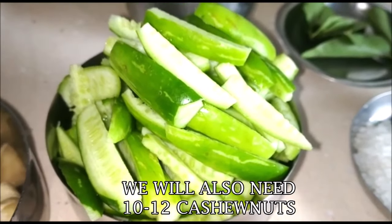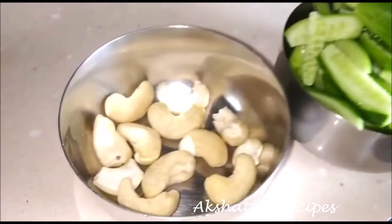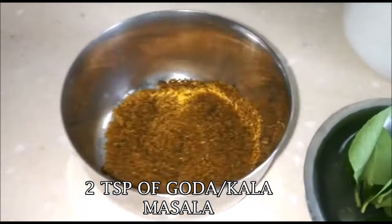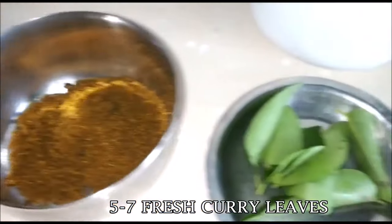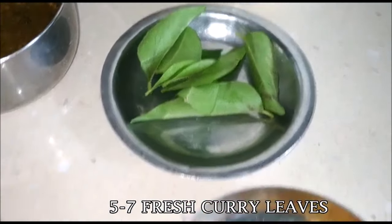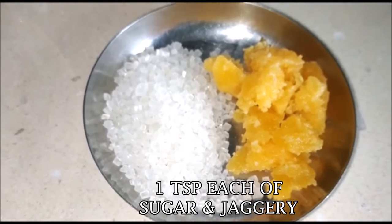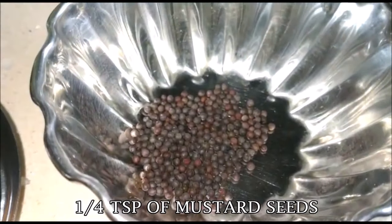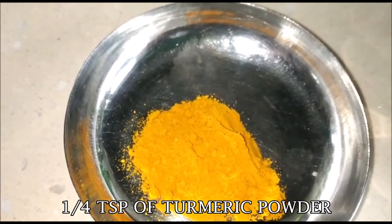We're also going to need about 10 to 12 cashew nuts. This is two teaspoons of Goda Masala or Kala Masala, five to seven fresh curry leaves, one teaspoon each of sugar and one teaspoon of jaggery or gul, one fourth teaspoon of mustard seeds or mohuri or rye, and one fourth teaspoon of turmeric powder or haldi powder.